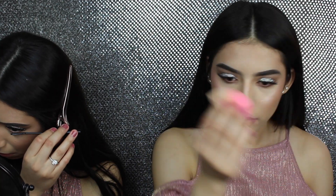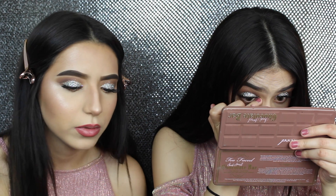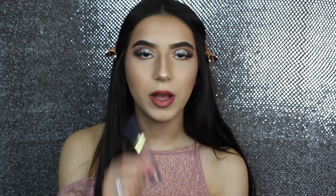I'm using MAC Fix Plus on my face. Then I'm gonna go ahead with the beauty blender and just blend my highlight. I'm gonna be using the Lorac highlighter in Daylight. I'm gonna be lighting my lips. I'm gonna put the same highlight on my inner corner and apply it with my pinky. Applying Mild Brown from Lina Lashes.